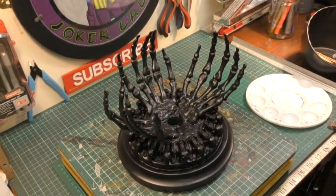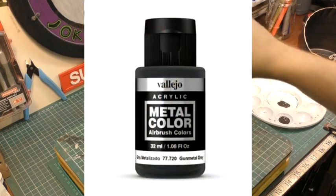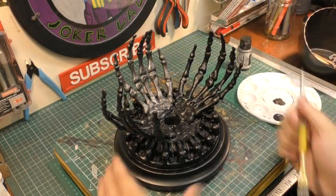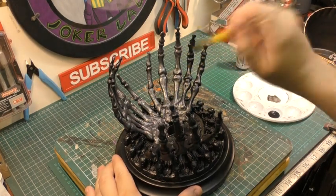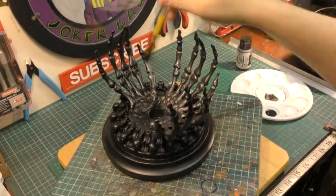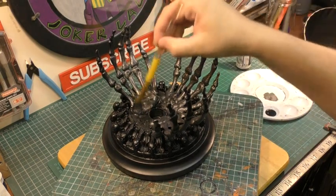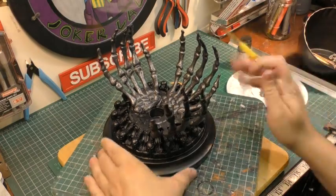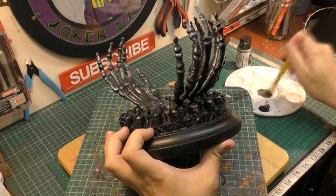Now we get to the interesting bit — adding details. I'm going in with Vallejo gunmetal silver, which is an airbrush paint but applies really well with a stipple brush. I'm going in quite heavy with the gunmetal; I don't want to completely coat it because I want the undertone black to be a nice base tone. So just a general dry brush, but a little bit thicker than normal.